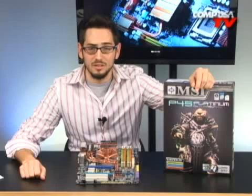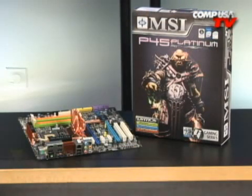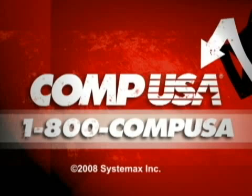Out of the box and under $200, this board is going to support front side buses above and beyond 1600 MHz. It's 45nm ready, it's Crossfire X ready, and this is definitely a new board to keep your eyes out for. If you have any questions, feel free to email me and I'll see you guys next time. For more information on the MSI P45 Platinum Intel motherboard, go to CompUSA.com and type in M452-6040 into the search box, or you can call us 24 hours a day, 7 days a week at 1-800-COMP-USA.